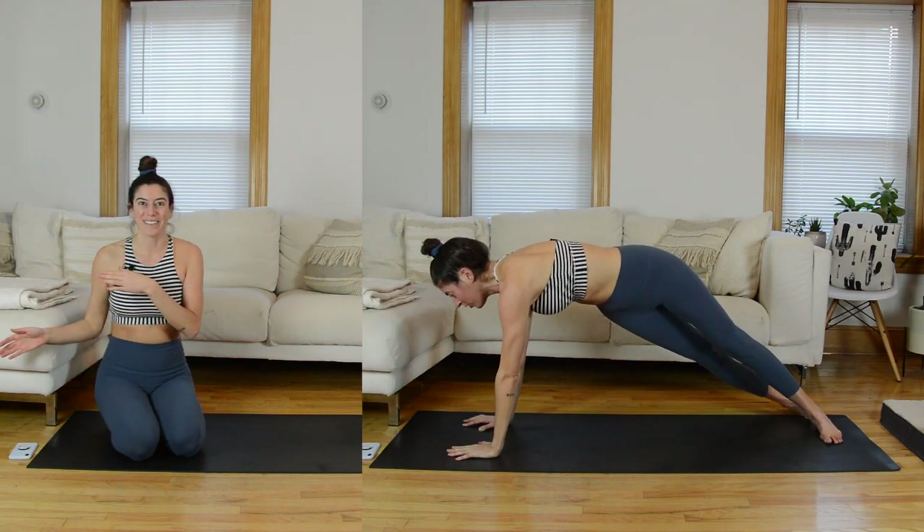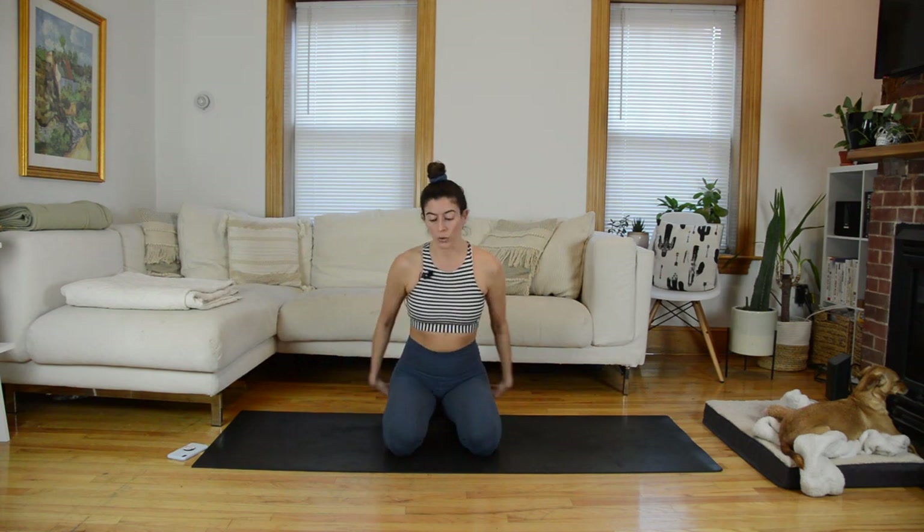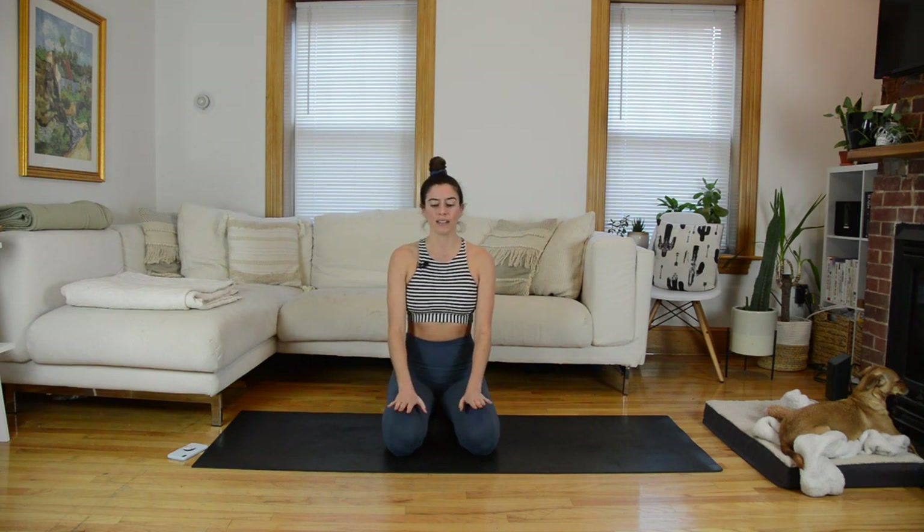Okay, and now let's get to it. We're going to start in a kneeling position if this is comfortable for you. If it's not, you could come to seated, or you could always elevate your hips on a yoga block. I want you to close your eyes, hands on your thighs, and let's just start with a couple of deep breaths.